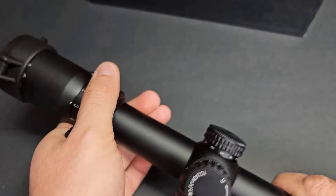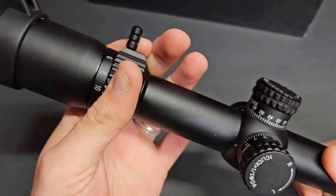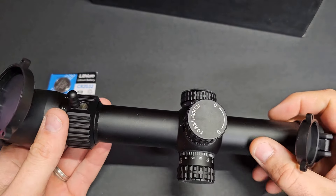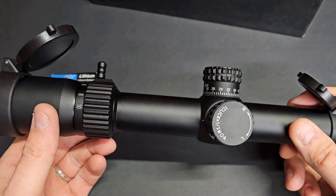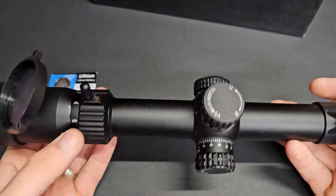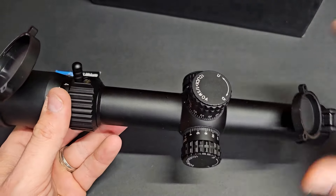The magnification ring seems very firm — no mush to it at all, it's very smooth. I like that. Does come with the flip-up caps, so it's pretty standard there. Nitrogen purge. They do have this as a glass-etched reticle, and from what I've seen on the website the reticle is very, very nice. This is the first time I've taken it out of the box, but it really looks to be something that'd be extremely usable in an LPVO type philosophy of use.